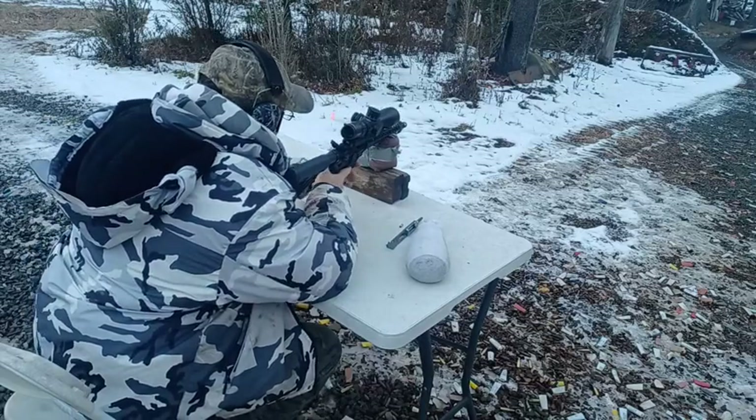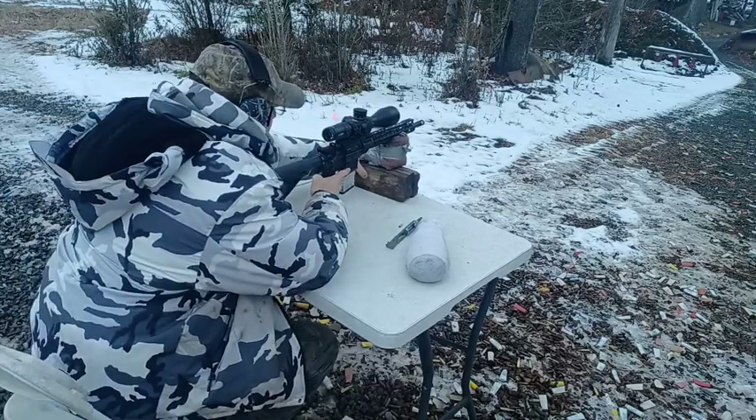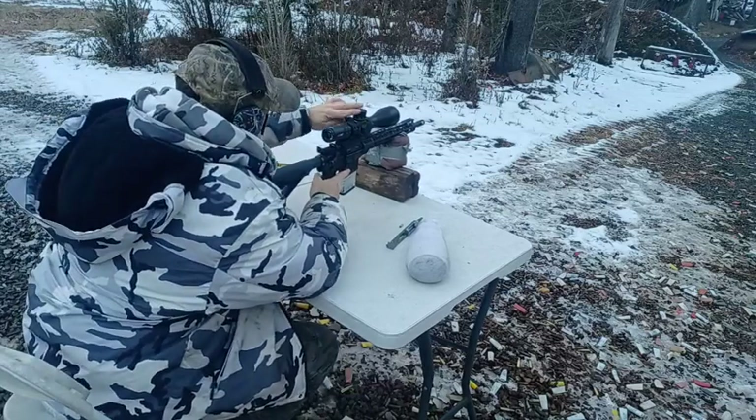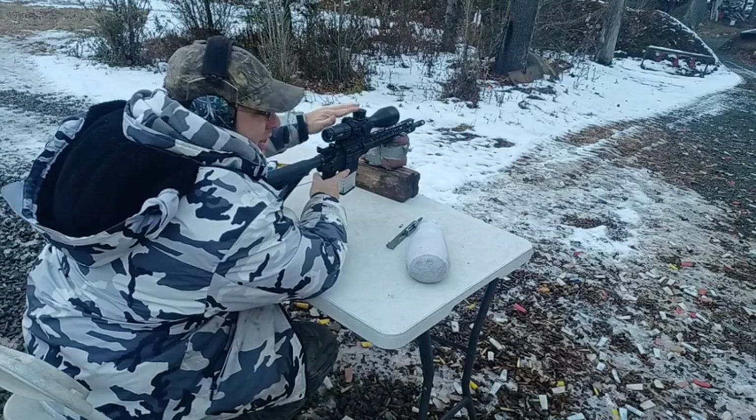Alright, I'm just gonna take three shots. With a scope like this, you always gotta come back here and check your top turret — your elevation — and make sure that it's in the right spot.